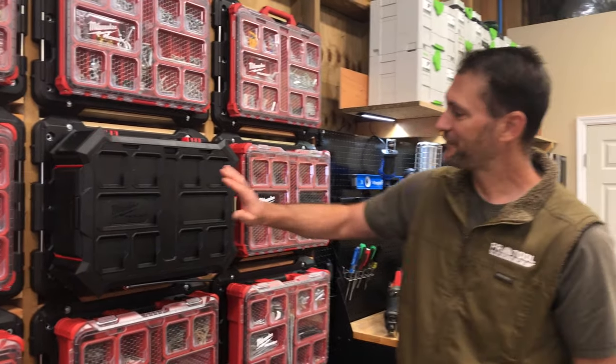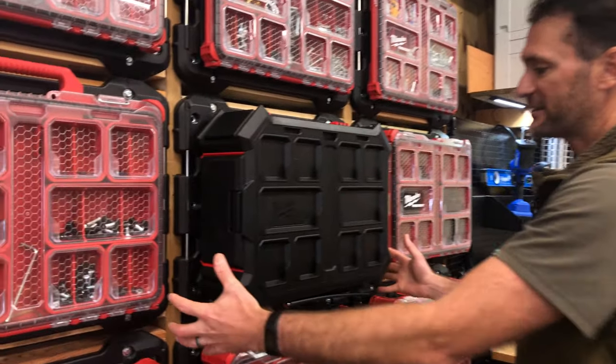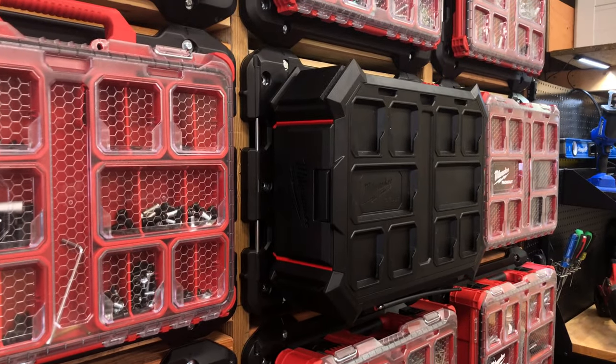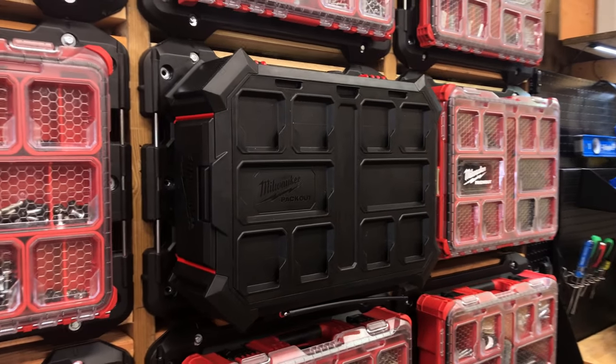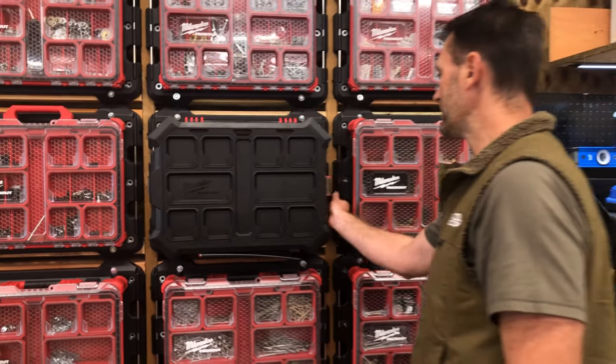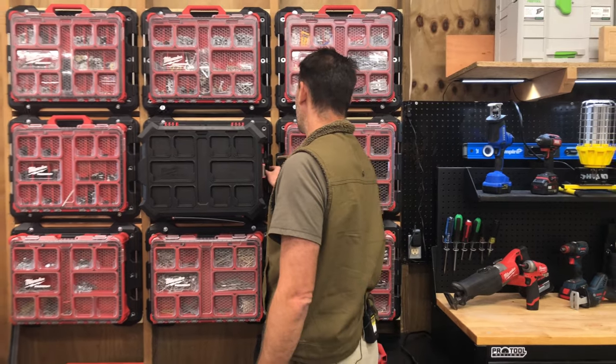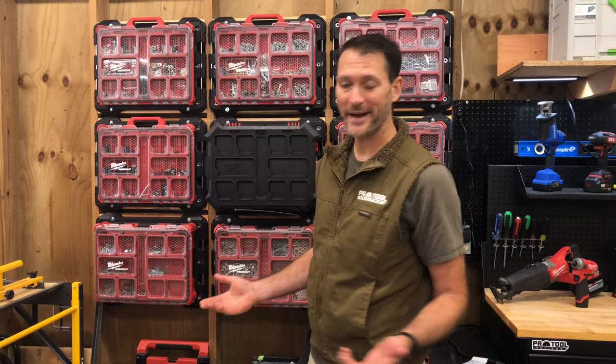And of course, if you haven't seen it yet, here's a Packout radio — we've even got that on here because it's got 360-degree sound. We've got a combination of storage and entertainment in the shop without any issue. And since Milwaukee did the smart thing and put a cord wrap here on the side, I can run that power cord over here, or I can just run it off of an M18 battery.